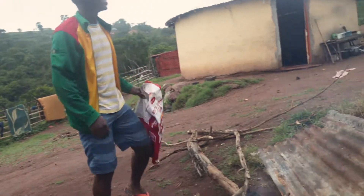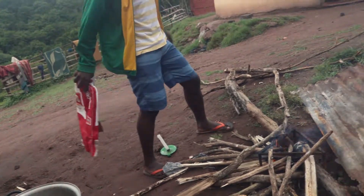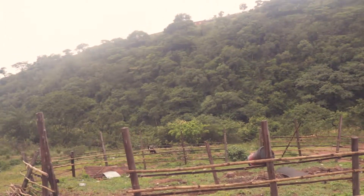We're done. Here at the forest where we were just taking wood.